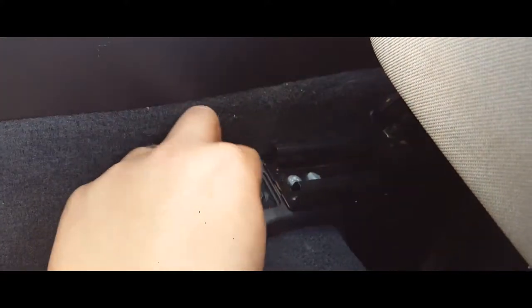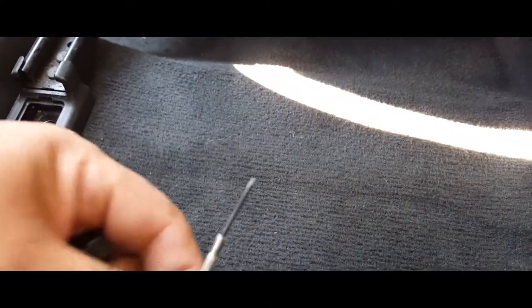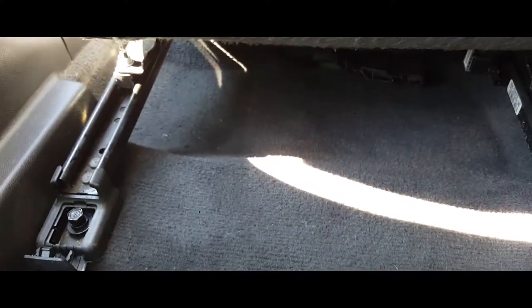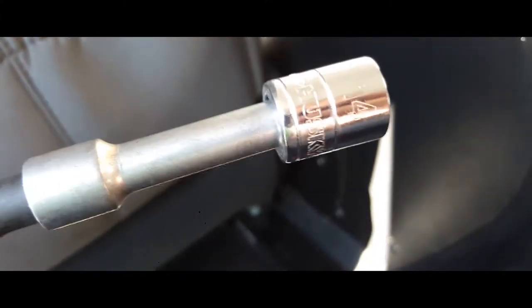Put in the other front screw, then we're going to move our chair forward and come to the back to put in our screws in the rear. This one has a little cover — pop that open real quick with a small flat head. Now we're going to drive them in. You will be using a 14 millimeter socket to do this job.